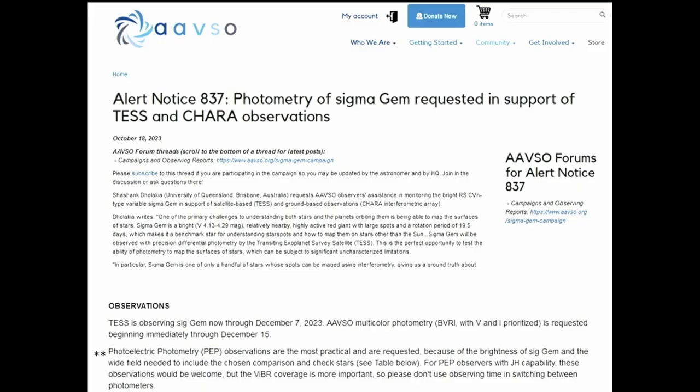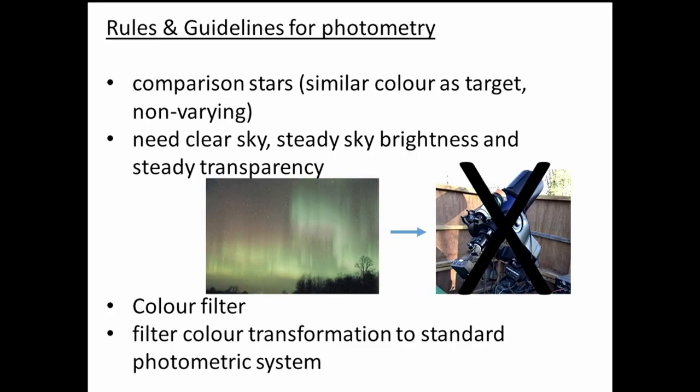One current campaign is requesting photometry observations of Sigma Geminorum in support of a couple of satellite programs. The campaign notes specifically state that photoelectric photometry observations are the most practical and most requested way to observe this star, because of its brightness and how close the comparison stars are.